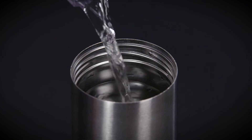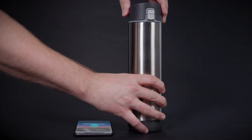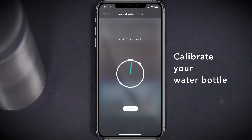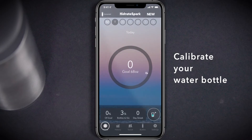Fill your Hydrate Spark Pro with your beverage of choice until it reaches the bottom of the threads. Quickly replace the lid and select Next. Wait for another 10 seconds before selecting Next once again. Your bottle is now calibrated and ready to start tracking your water intake.